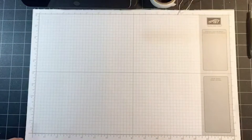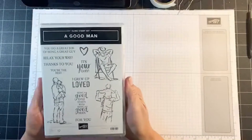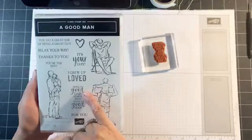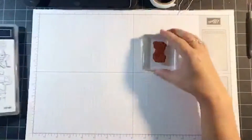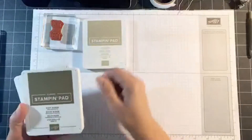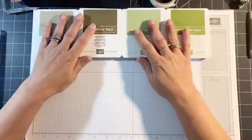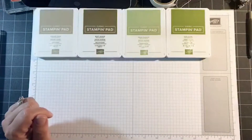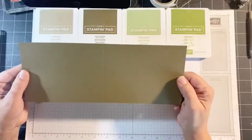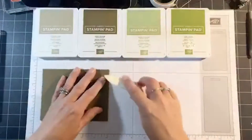So let's get going on the technique for this month. I'm actually using the Good Man stamp set — I'm only using the sentiment on this one: 'Being a good dad starts with being a good man.' And let me show you all of the ink colors: Crumb Cake, Soft Suede, Pear Pizzazz, and Old Olive. I'm going to leave these out because we're going to use those right away. For cardstock: Soft Suede, 11 by 4 and a quarter, scores at 5 and a half.